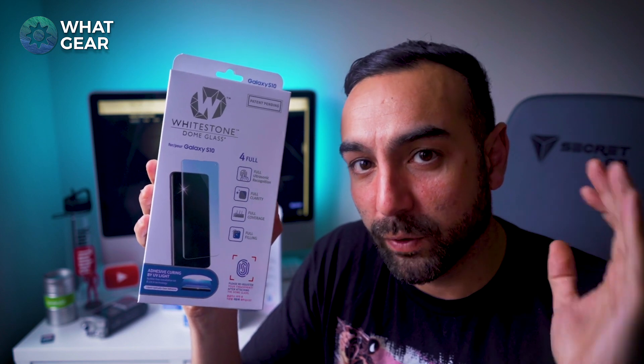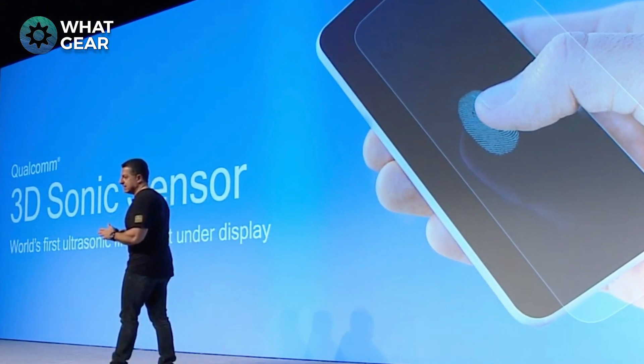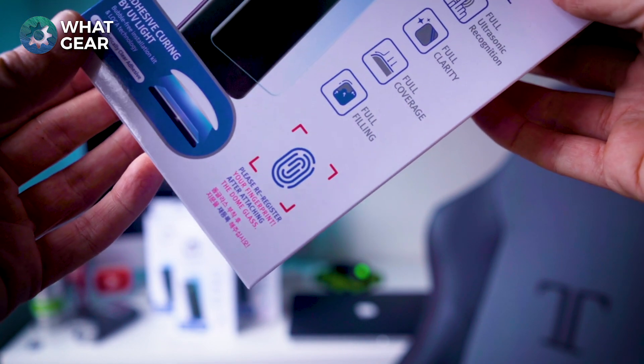On the market today there's a bunch of screen protectors you can buy for the S10, but only the really thin flimsy ones will work with Qualcomm's 3D sonic fingerprint reader. The Whitestone Dome is the only tempered glass that will work with the 3D sonic fingerprint reader, and that's what makes these really unique.